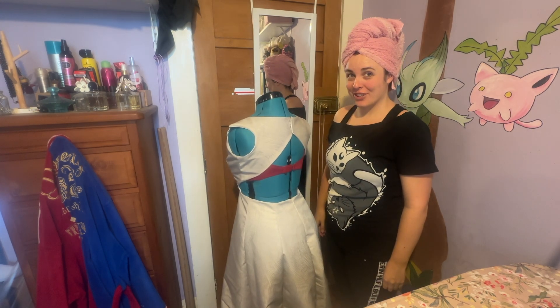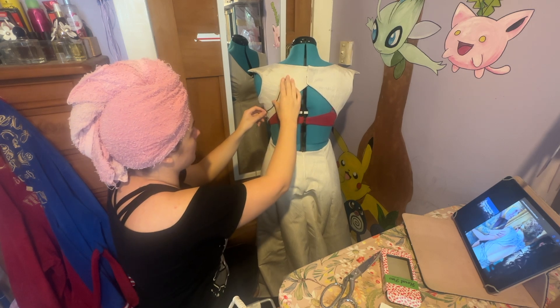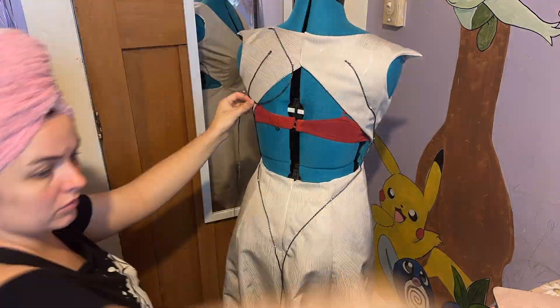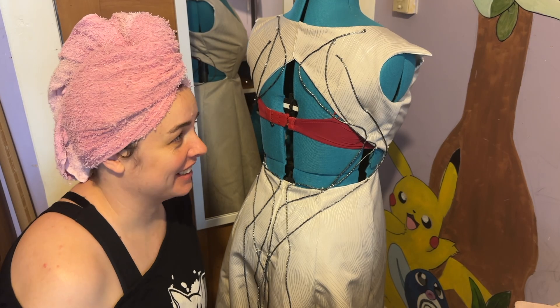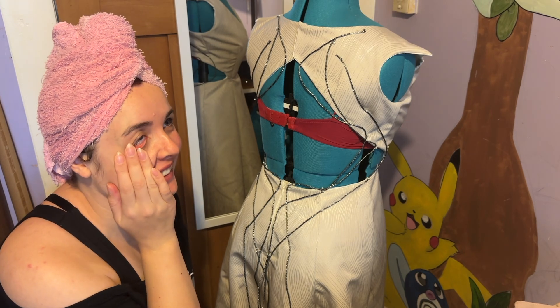Let's start putting on some vines. I placed the vines entirely by eye — I just kept referencing a reference image to make sure they at least kind of matched up to where they were. I really did forget just how time consuming this is. What am I thinking? Two weeks.